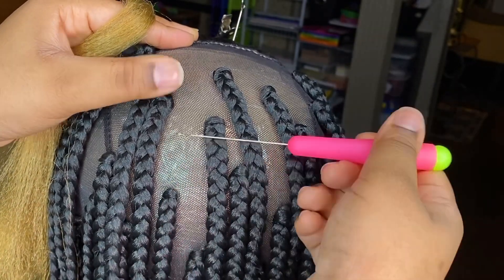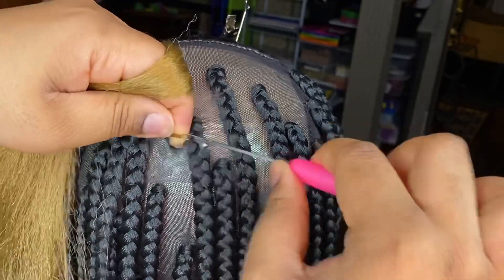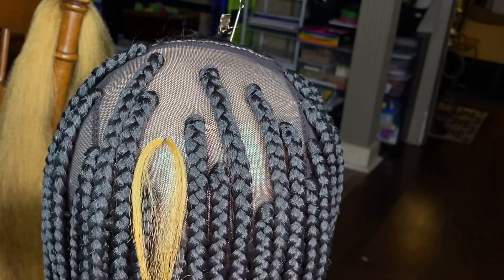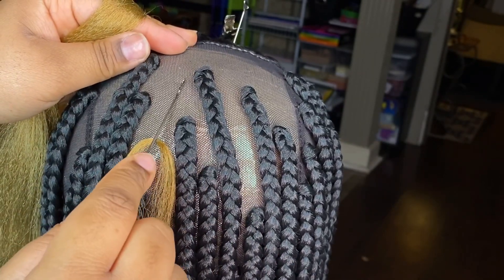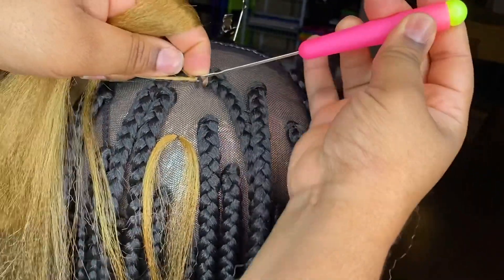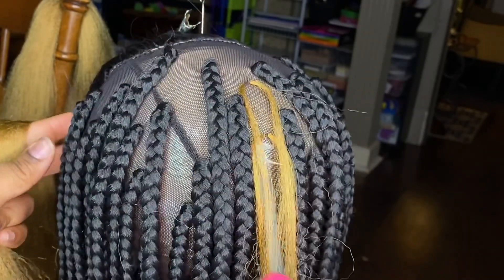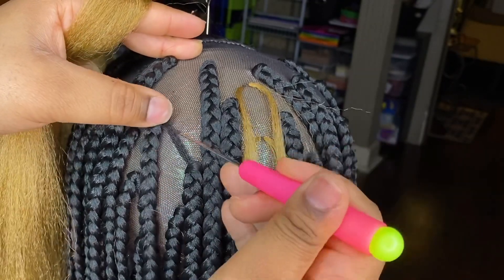Right here I'm showing you my technique to make sure the braids are falling in a bricklay pattern, even though I don't follow a specific pattern when I'm braiding. I still make sure they're falling in a way that closes in those gaps, and I kind of use my needle to guide me.